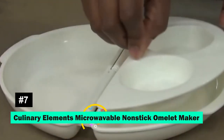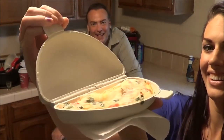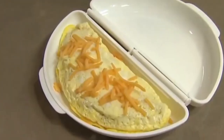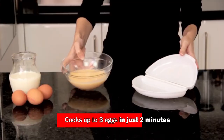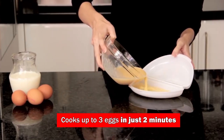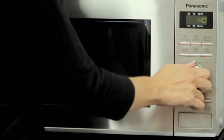The Culinary Elements Microwavable Non-Stick Omelette Maker is a game-changer for those seeking simplicity. Perfect for quick breakfasts, this BPA-free tool cooks up to three eggs in just two minutes. It's ideal for busy mornings, travel, or anywhere you have access to a microwave.